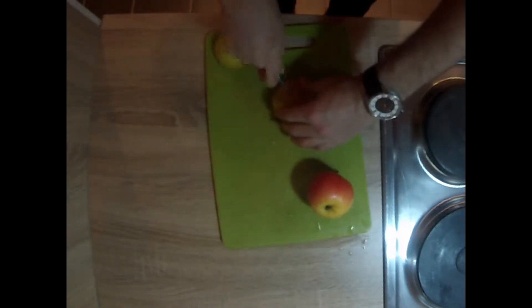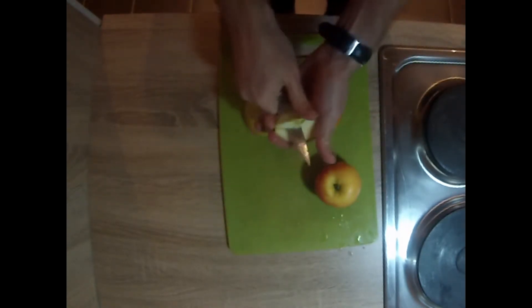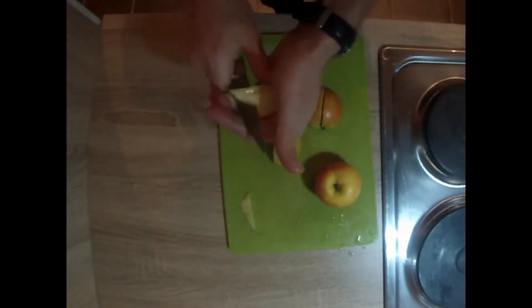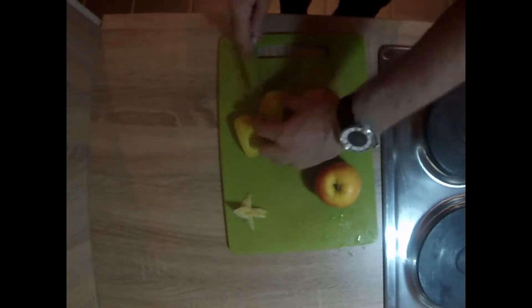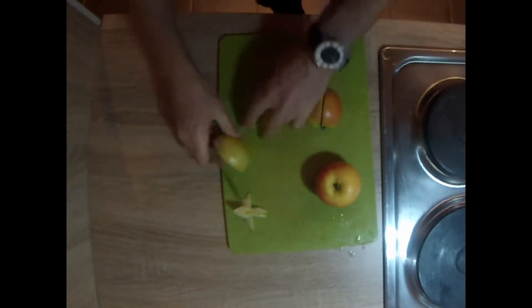Go ahead and chop your apples in half and then in half again. Then you're going to want to remove the seeds and the core. I'm cutting them into quarter chunks. You can also slice them just so the pieces are manageable in the pan.